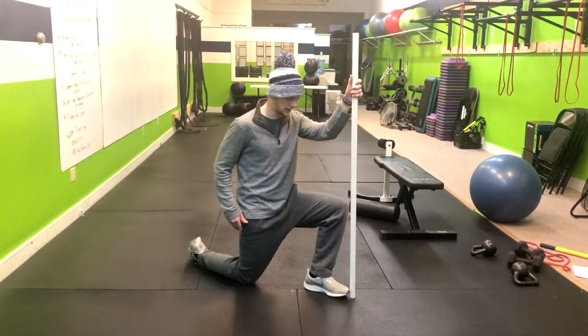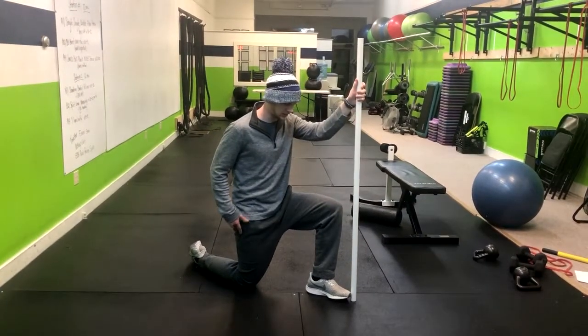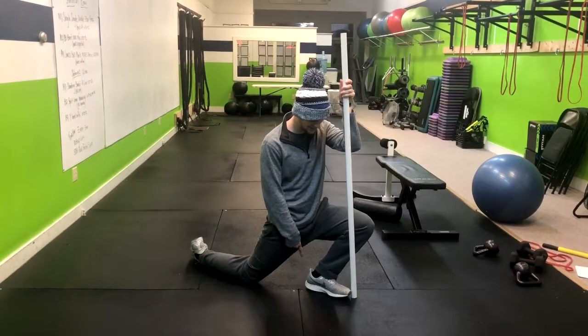Think about just shifting or tucking your pelvis under, then you're shifting forward and going outside, and then back. Posteriorly tilt, shift forward, and go as far as you can, keeping that heel down.